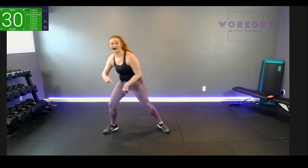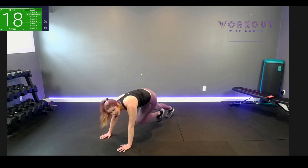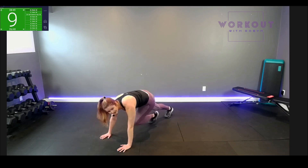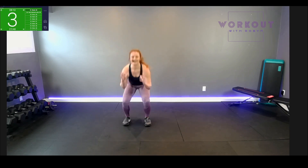Down to the floor — climb, climb! Climb for the last time. Keep it up, halfway, stay strong. Straight in and out, straight in and out. Three, two, up — thrusters! Through the heels, sink through the knee, drive up through the heels. Halfway. Keep at it, almost done — one more!